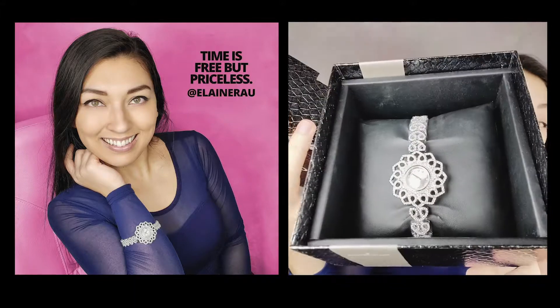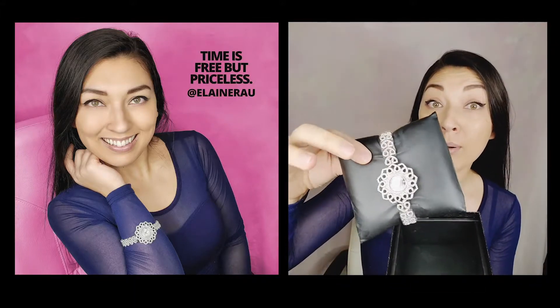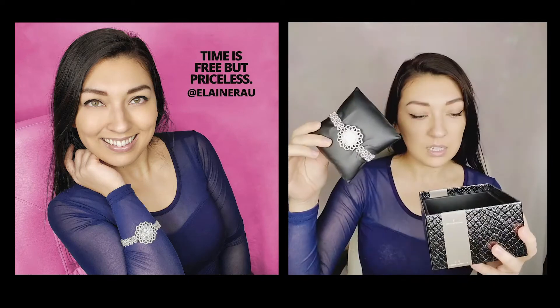Wow. Oh my gosh — it's a leather pouch! A beautiful watch that wraps all the way around and clasps like that in the back. Stunning.